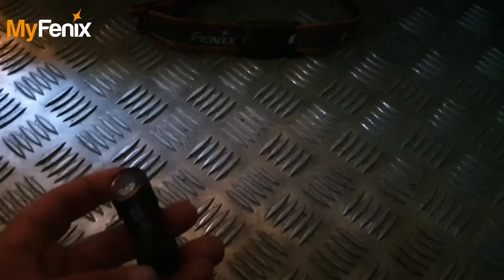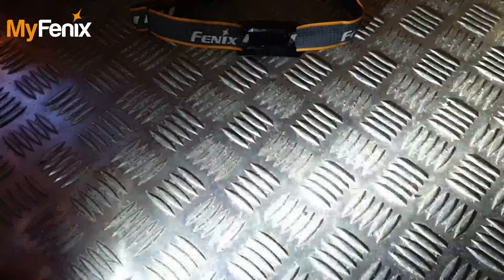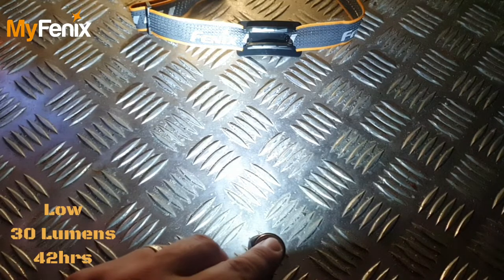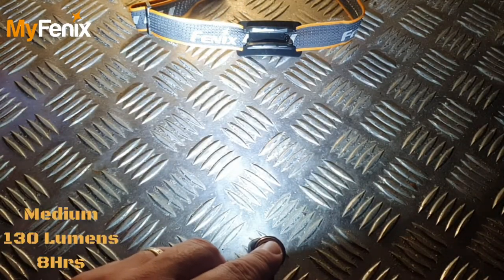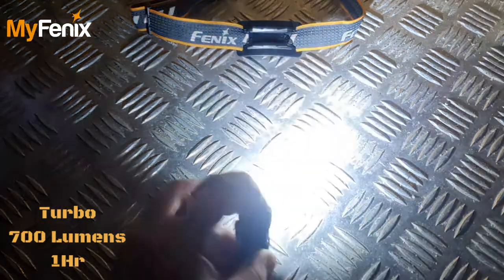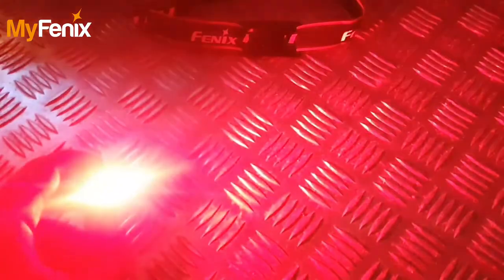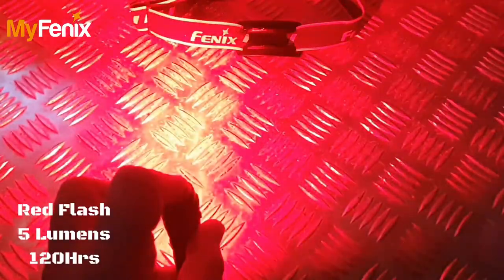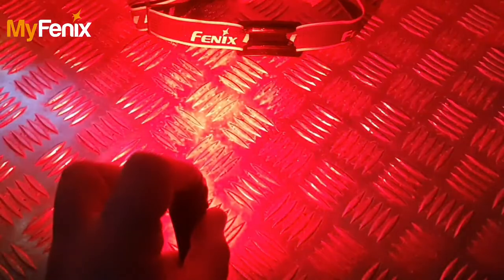Let's do some indoor beam shots. To activate white mode, just a half-second press. Cycling to low mode — there you go, low mode with all the outputs on screen. One single press to medium, to high, to turbo. To switch to red, turn the unit off and then double tap while it's off. That's your red — looks pretty phenomenal. Red output and then red flashing.